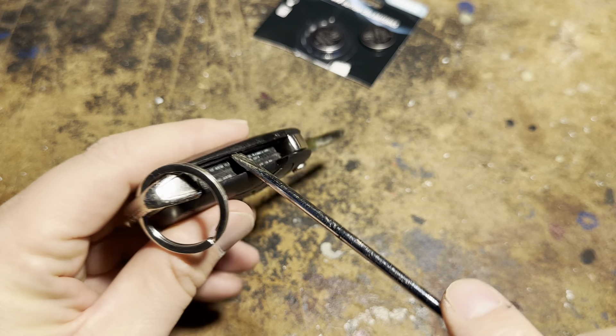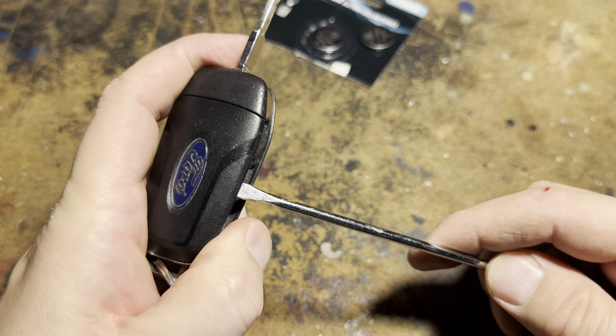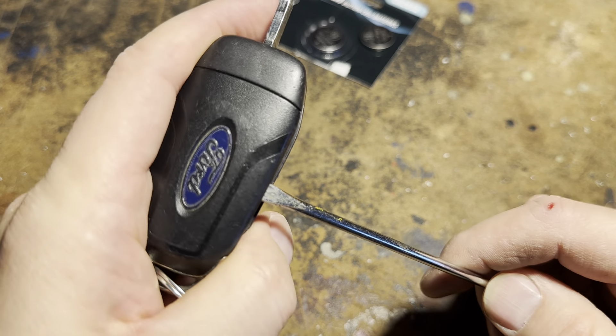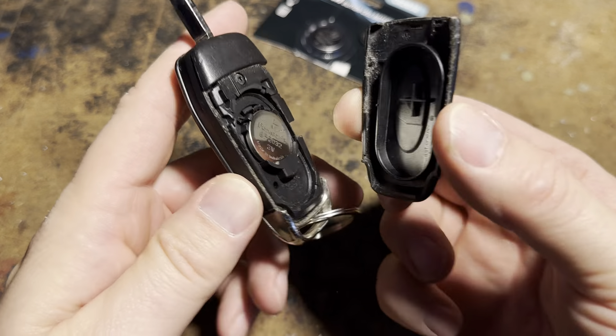We're going to put the screwdriver in here and then pry against it. You feel like you're going to break it, but you're not. You're going to listen for the satisfying crack open sound — that means you opened it. Now it just lifts right off.